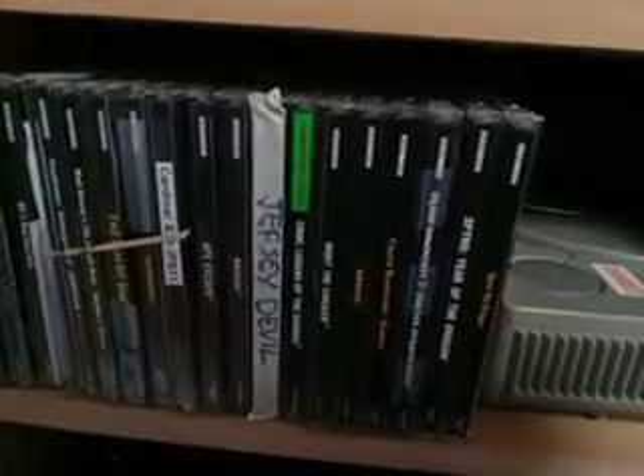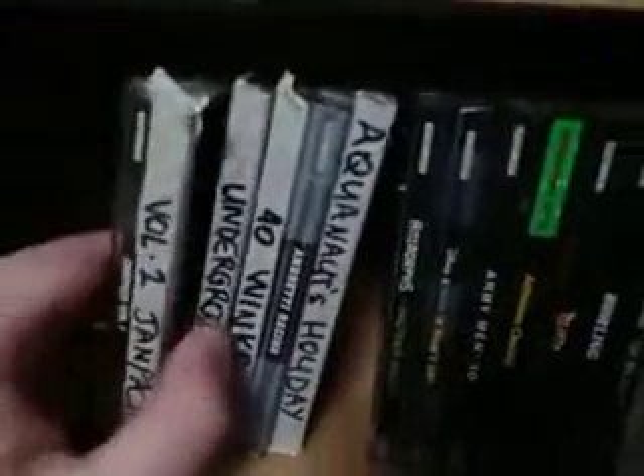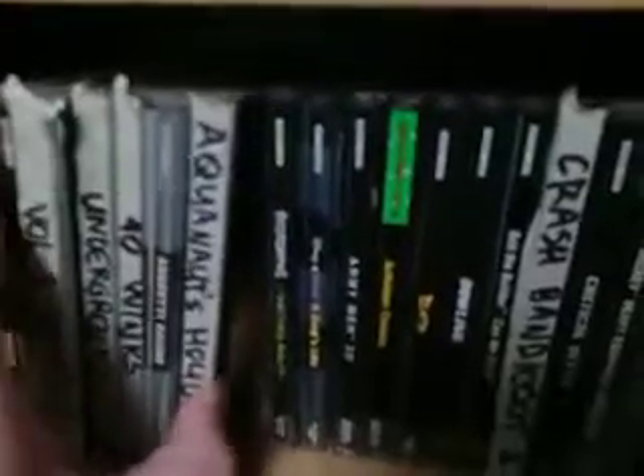Thank you guys for checking this out just real quick. I thought I'd just put that out there real fast. They're pretty easy to make, you just need masking tape, and obviously an empty jewel case. I find this really comes in handy.